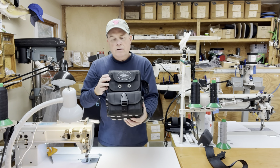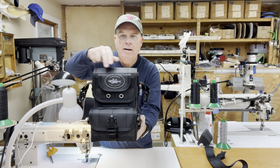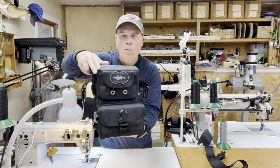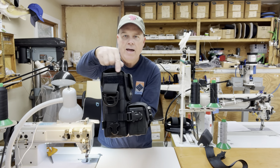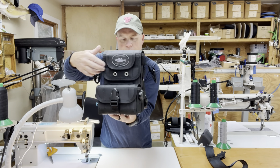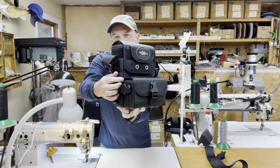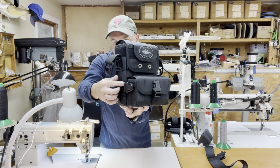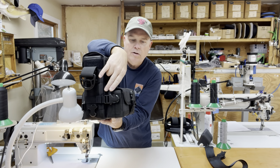The dimensions on the main bag are approximately seven inches wide by ten inches in height and three and a half inches front to back. The dimensions on the removable front pouch are around seven inches wide, about four and a quarter inches in height, and around two and three quarter inches front to back.